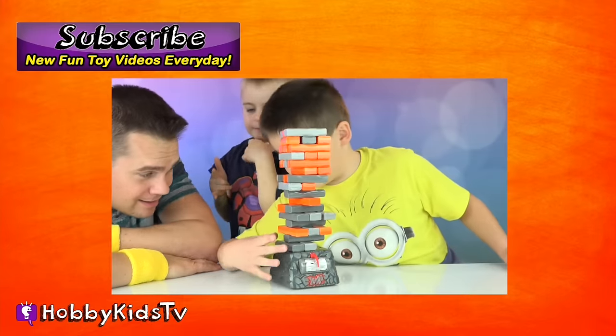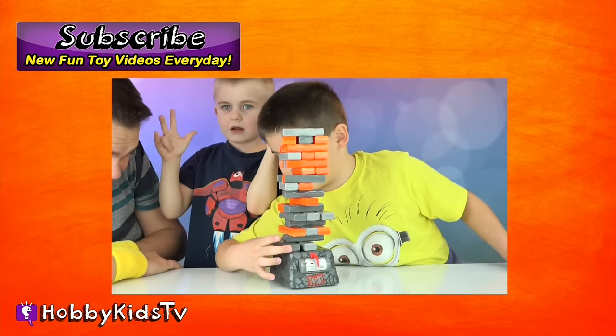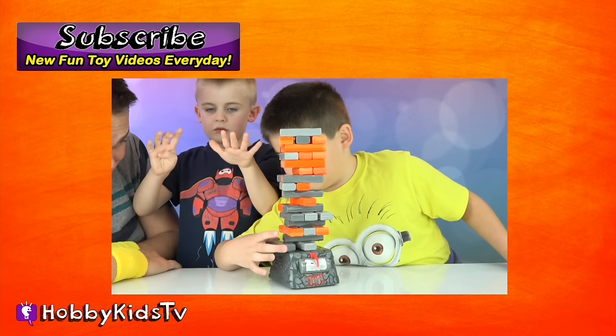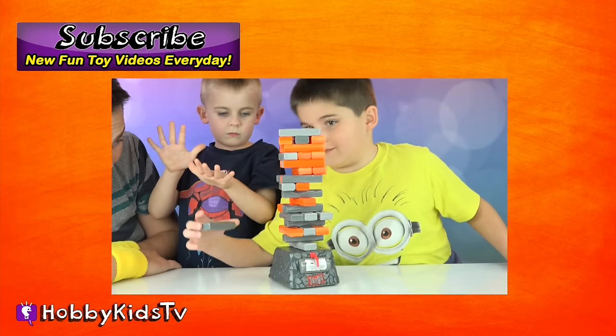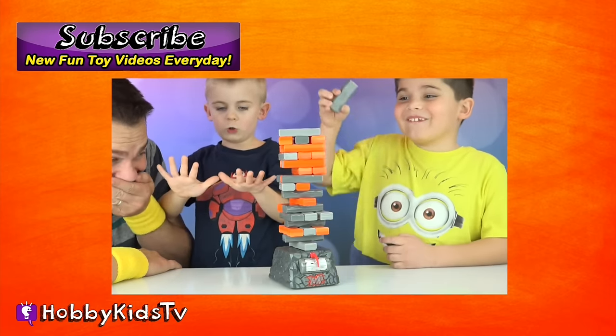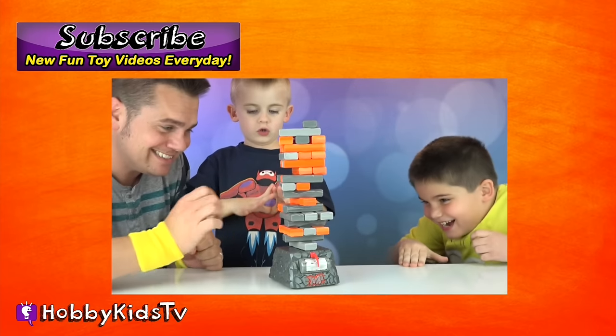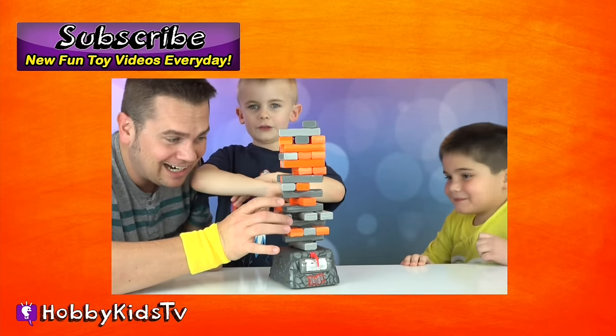Remember to subscribe — that way we know you think we're awesome. If you like this video, give it a thumbs up. And check out our channel, Hobby Kids TV. You wanna hang out with the Hobby Kids while they're playing video games? Check out our other channel, Hobby Games TV. And to see everything going on behind the scenes, go to Hobby Kids Vids.